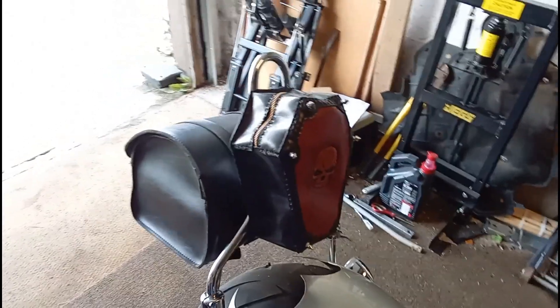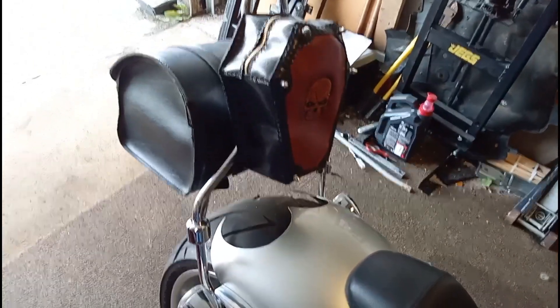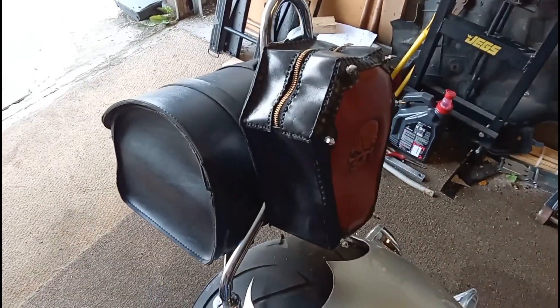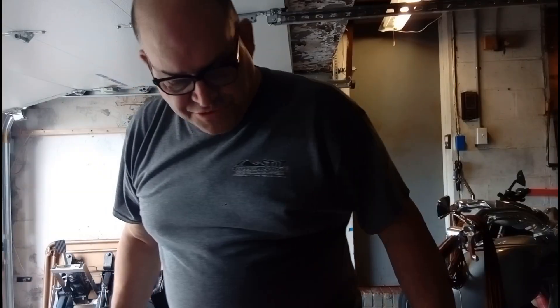Anyway guys, this is where I mounted the coffin bag. We got the straps underneath these straps so the wind won't blow it up. I'm not putting the other one back on — this is a lot nicer, we're going to leave that one there.